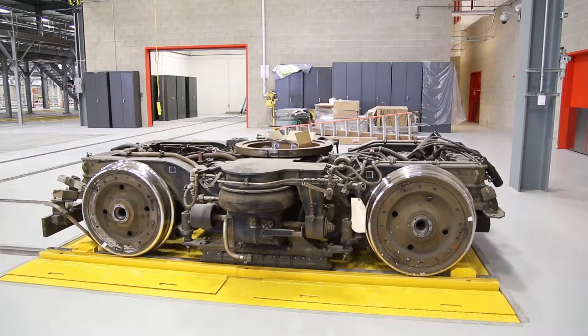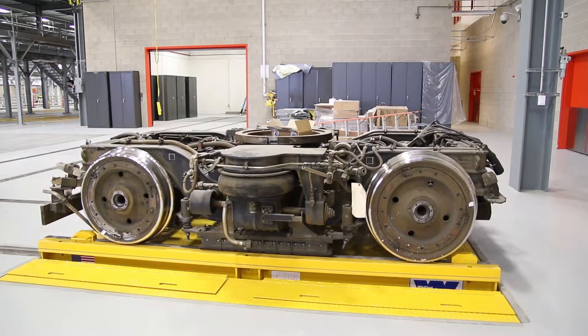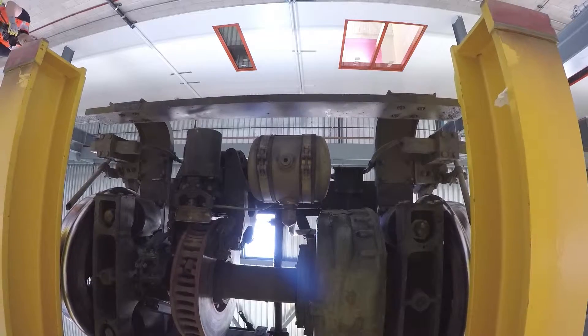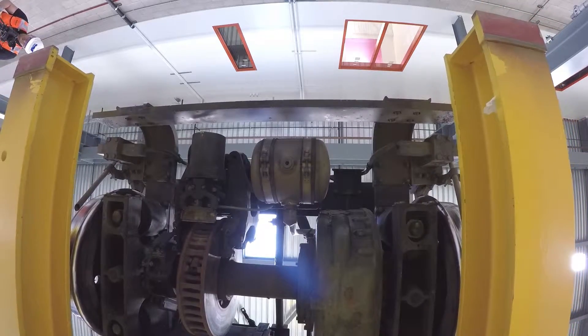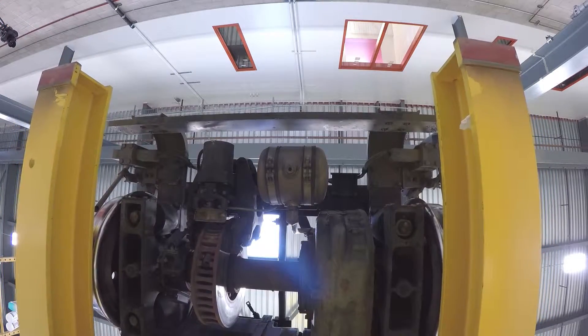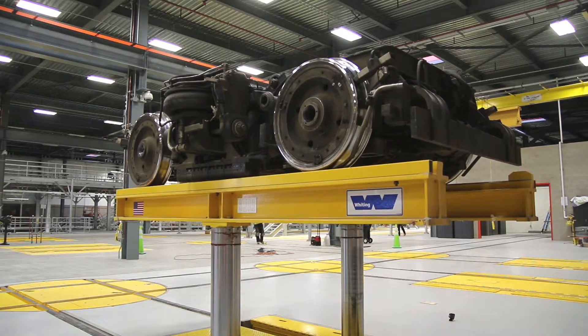Whiting's truck repair hoists range in size from 9 to 22 tons and are an integral part of the car hoist maintenance system in many modern transit and freight maintenance shops. A truck repair hoist's primary purpose is to increase shop safety and efficiency by providing maintenance personnel with a convenient access height for the inspection, maintenance and repair of the truck.